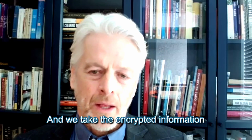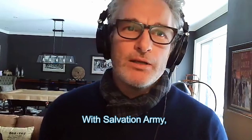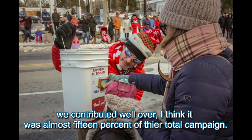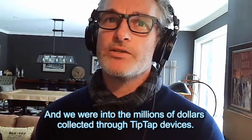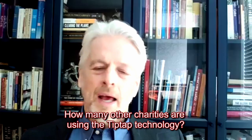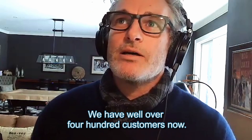We take the encrypted information and process it the same way any of the banks or merchant companies do. With the Salvation Army, we contributed well over — I think it was almost 15 percent of their total campaign, and we were into the millions of dollars collected through TipTap devices. So I'd like to thank you and everybody that donated through the devices this year to help those in need.